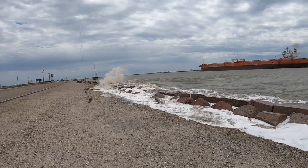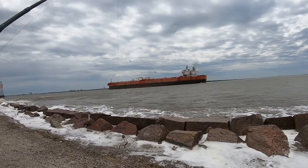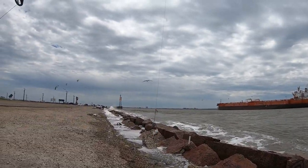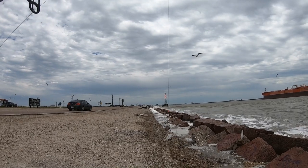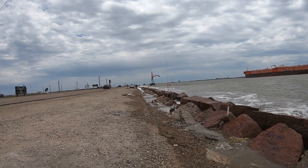Quick tip — fishing at the Texas City Dike. Look at that, folks. You will literally end up in the channel.